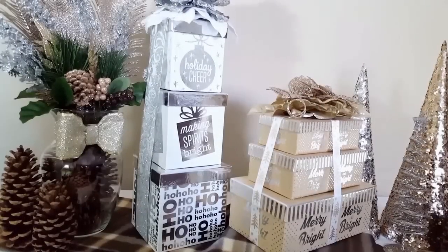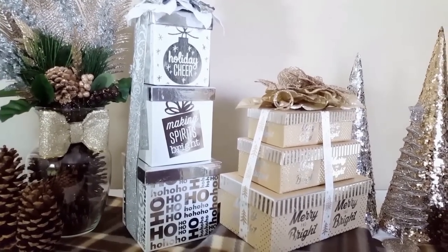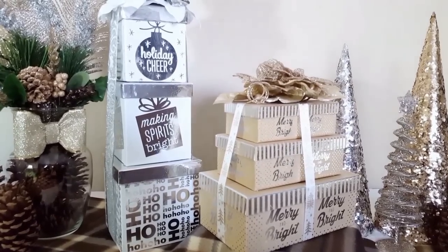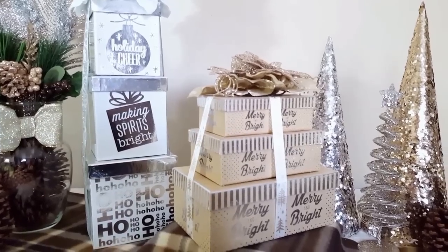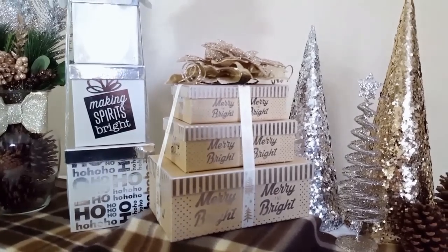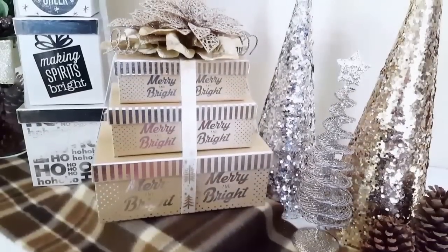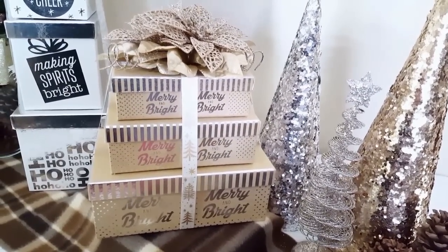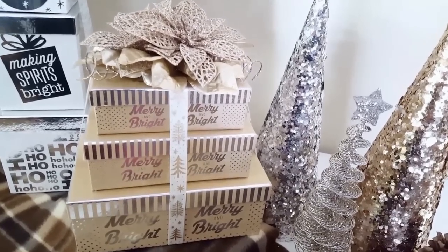This project was so simple and easy, and it's just a very fun way to add some Christmas spirit to your home. You can use any type of gift boxes — the only thing that matters is that you have three different sizes. That way when you stack them and put the ribbon through, it gives you the same effect. I think these turned out just so beautiful and I love them so much.